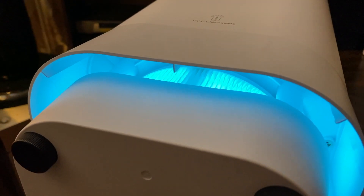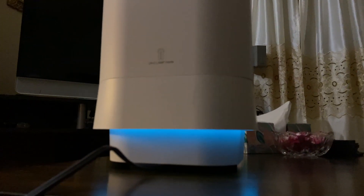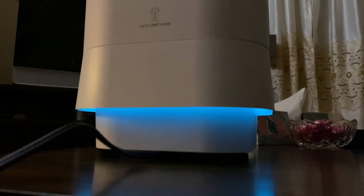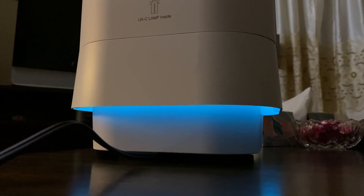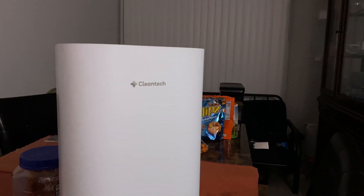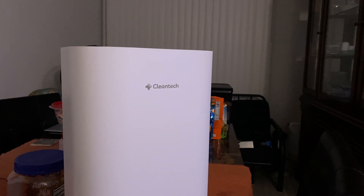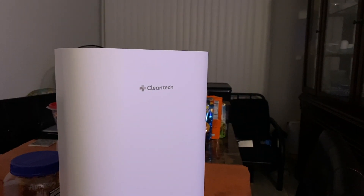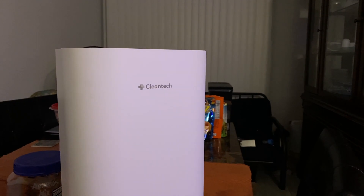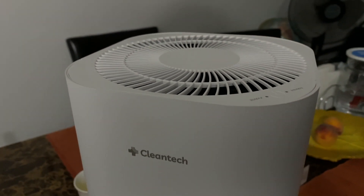You also get an interchangeable power plug should you need to disconnect it. There are two primary modes: when you click the power button you can set it to the low 45-decibel whisper quiet mode, or the louder 58-decibel quick clean mode — perfect if you're cooking and want the house smelling fresh fast.